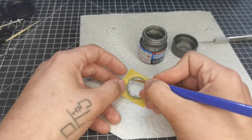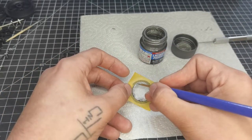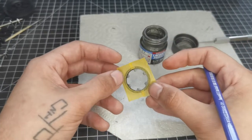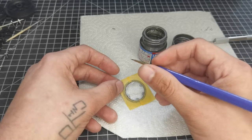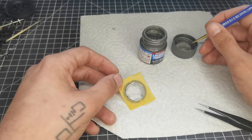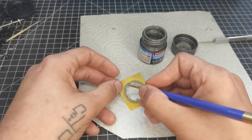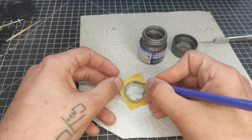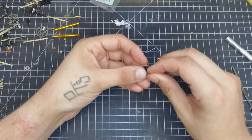We treated both discs to the same treatment. Even though it is masked, I'd still be careful with brush paint because it goes on a little thicker than airbrushing and there's more chance of bleed under the mask from my experience, so still apply carefully.